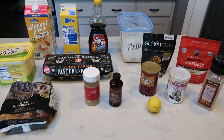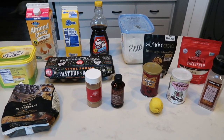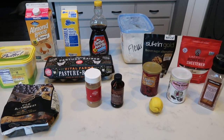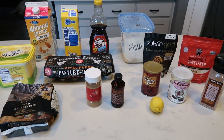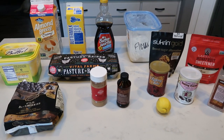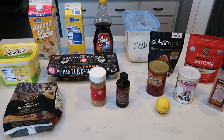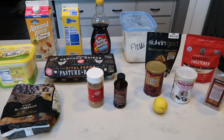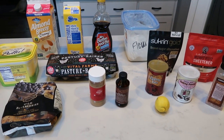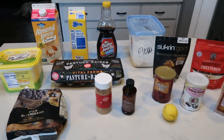For breakfast this week, I'm going to be making blueberry buttermilk pancake casserole. I cannot wait to have this. I've really been craving pancakes lately, and I thought this would be really good to pair with some sort of protein. We talked about upping our protein this week, so I'm going to be pairing this with some protein, and that is going to be my breakfast. Let me show you what is in our blueberry buttermilk pancake casserole.